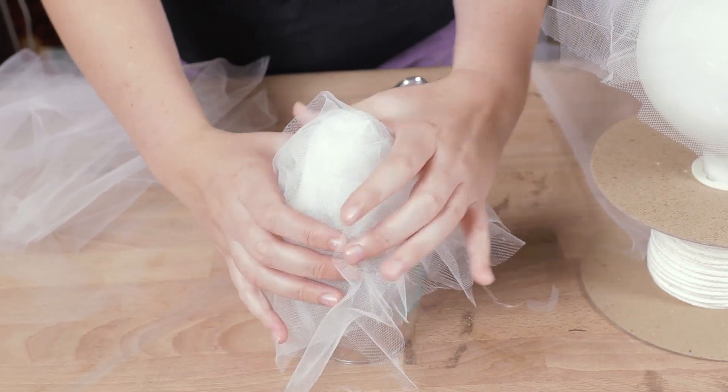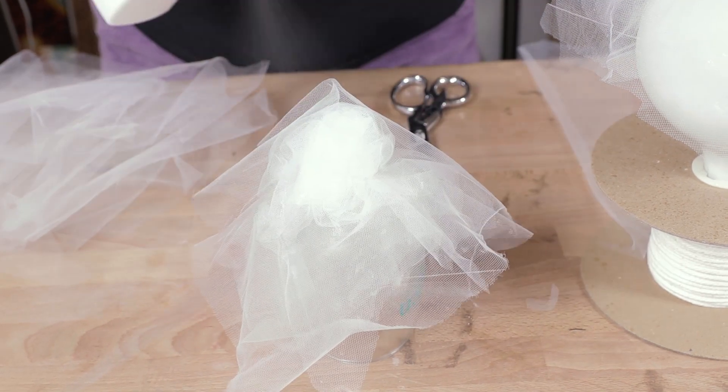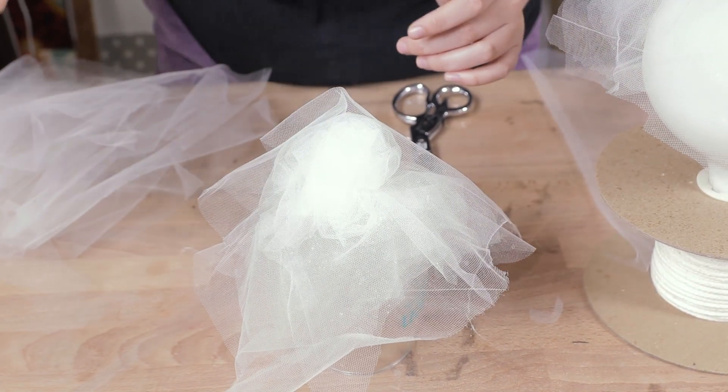Don't remove the tulle from the form until it's completely dry, which for me actually took overnight. Once the tulle has dried, remove the ghosts from the form. Cut out some felt circles and glue them on, making little ghost eyes.